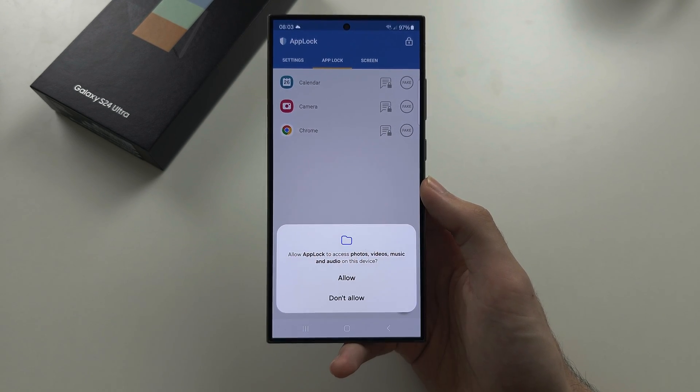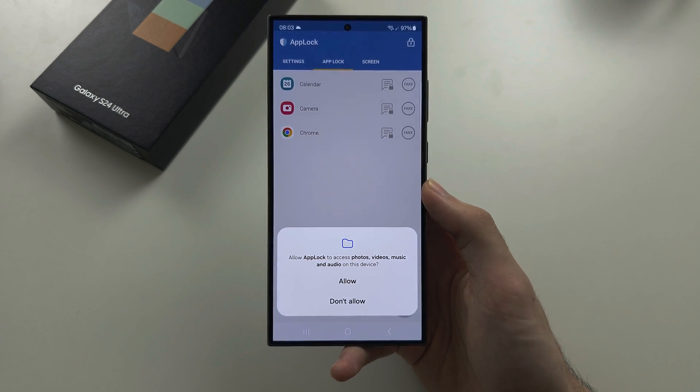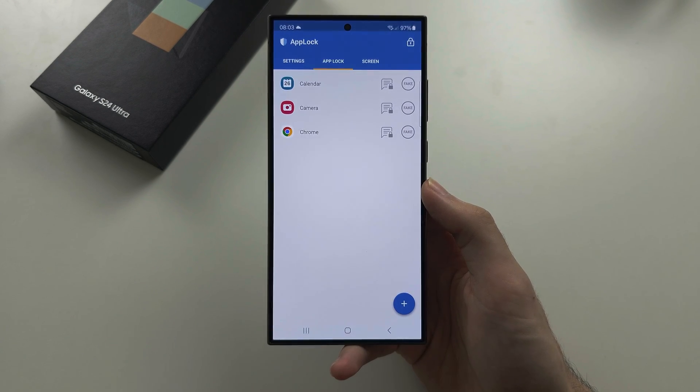It's asking us to access our files — this is optional, so we'll tap 'Don't Allow'.